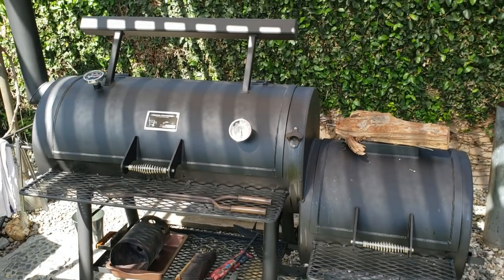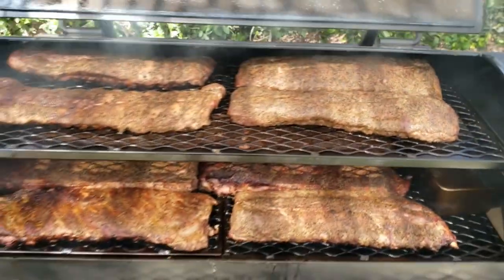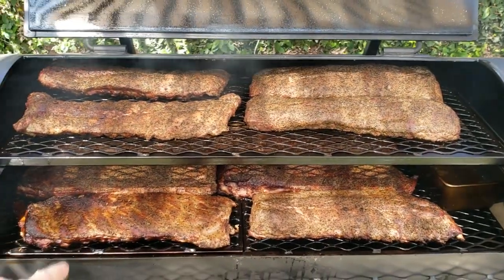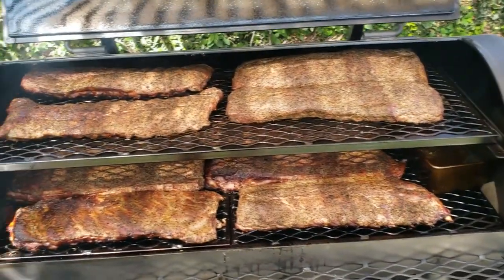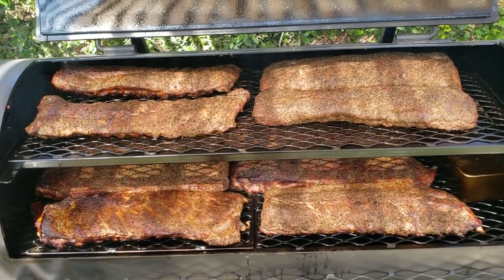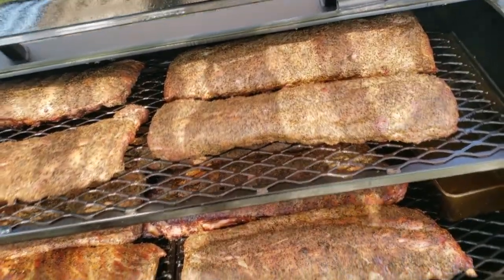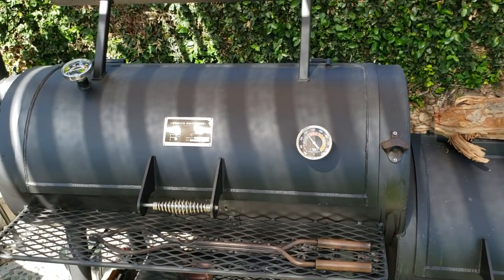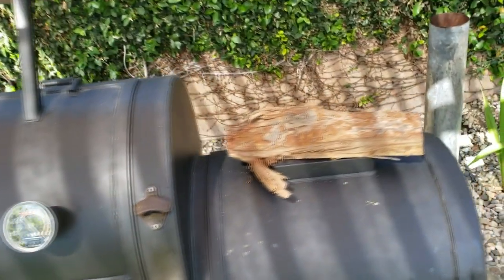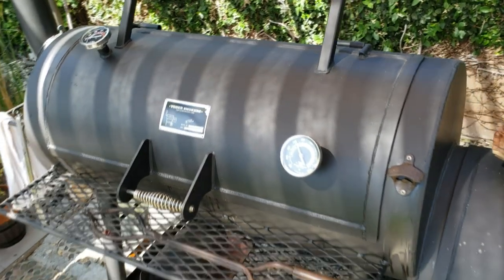Just to catch you guys up where we're at — got the Yoder here huffing away between 250 and 300. I'm just rotating the meat. I've got a combination of baby backs and St. Louis cut. The St. Louis cut got a little burned on the ends from being on the right side of the cooker, so I rotated them after about an hour and a half. I'm running salt, pepper, garlic — SPG, nothing else. I'm going to let them cook probably another hour and a half or until they get a nice color. Started out with white oak to get the cooker up to temperature the first hour, and now I'm switching to pecan for a little mix. I have some mesquite but decided not to use that with the ribs.